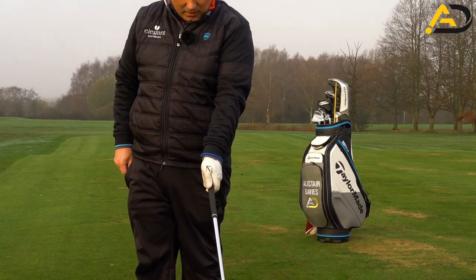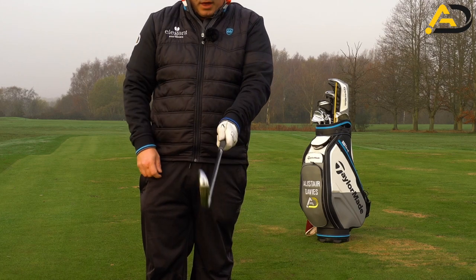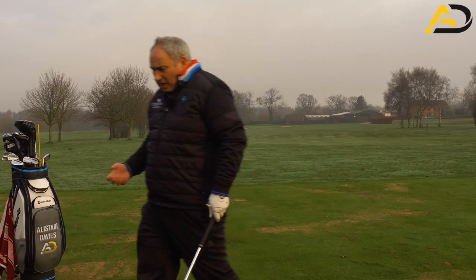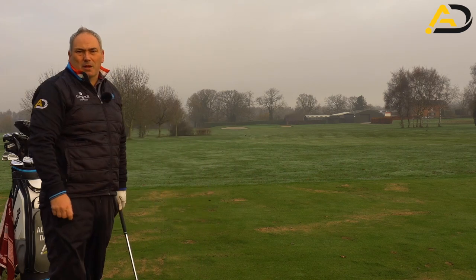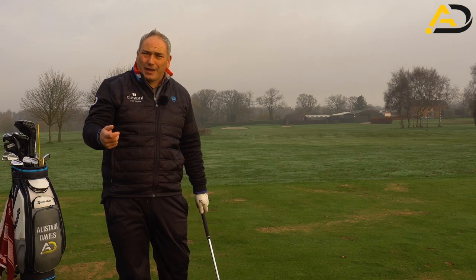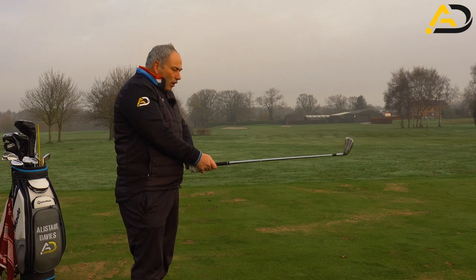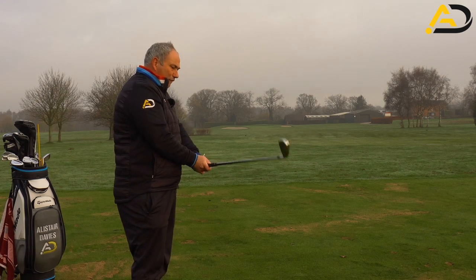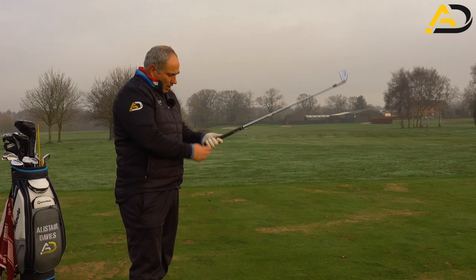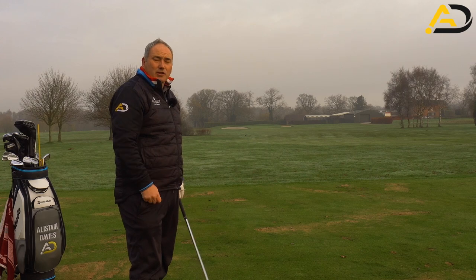A good way of checking your grip is to use a tee and see where it points. In a strong position the tee points off to the right; in a weak position it points off to the left. You can use that in both hands and even keep the tee in while hitting shots — it gives feedback on whether your hand is moving. In terms of pressure, if 10 out of 10 is strangling the club, I'd want it to be about five. That gives you control without being too tight and affecting how your wrists cock. If you're a hooker, put more pressure in the left hand; if you're a slicer, more pressure in the right. Those are useful adaptations to change your ball flight.